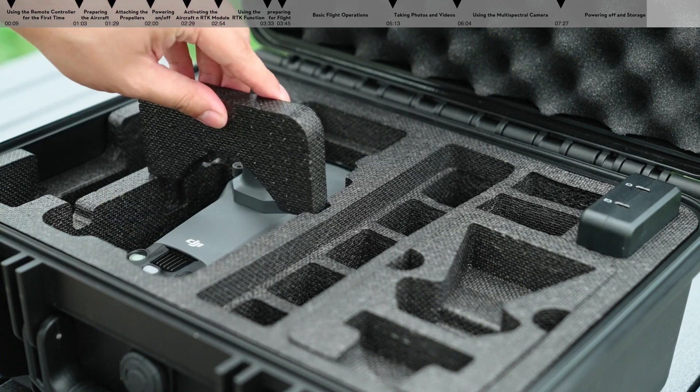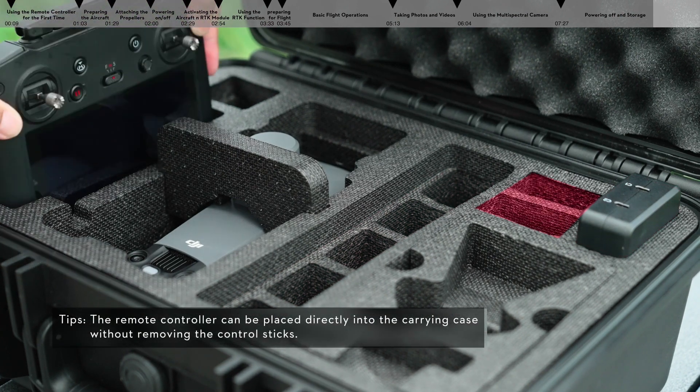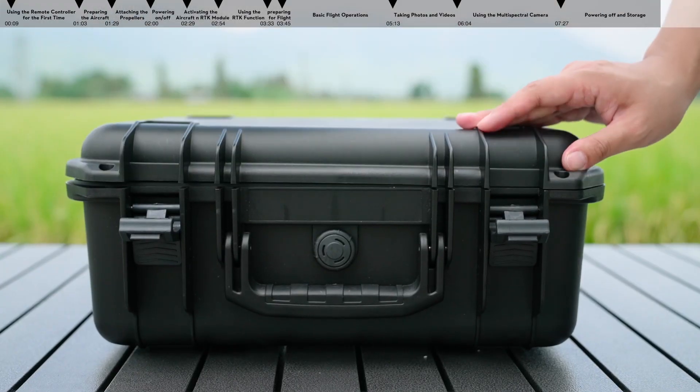The carrying case has storage slots for the intelligent flight batteries, charger, battery charging hub, RTK module, and speaker — providing larger storage for your daily operational needs.